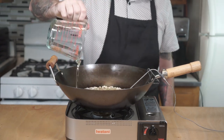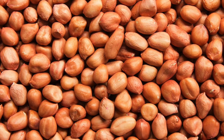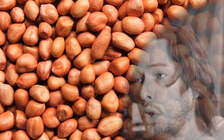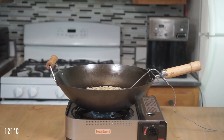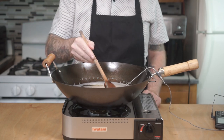Traditionally, this recipe is done with peanuts that still have that red, papery exterior attached, but I recently had a haunting experience inhaling one of those, so now I like to use blanched peanuts. Then, using medium heat, bring the contents of your wok up to 250 degrees. Cook them for about 25 to 30 minutes, occasionally giving them a quick stir.